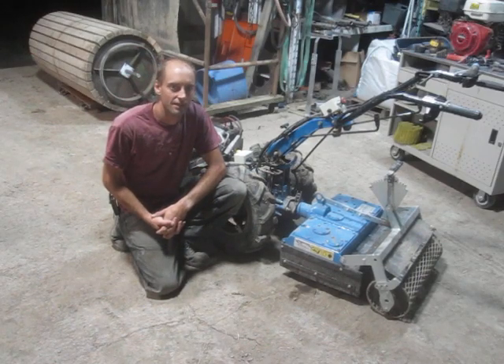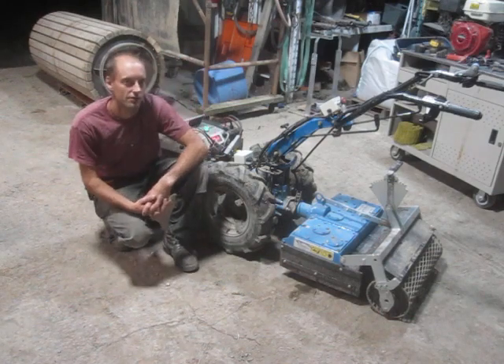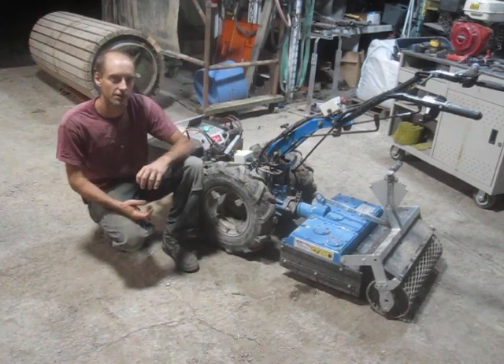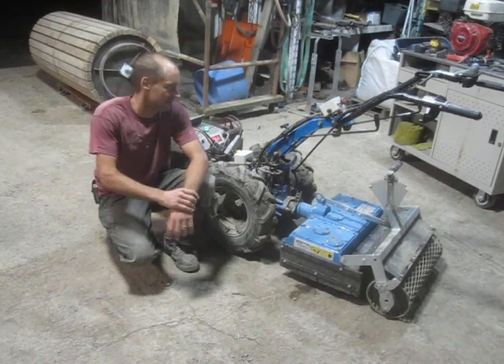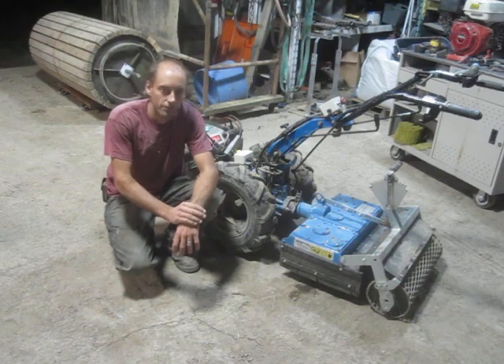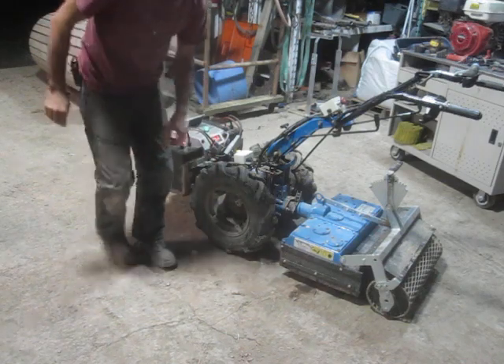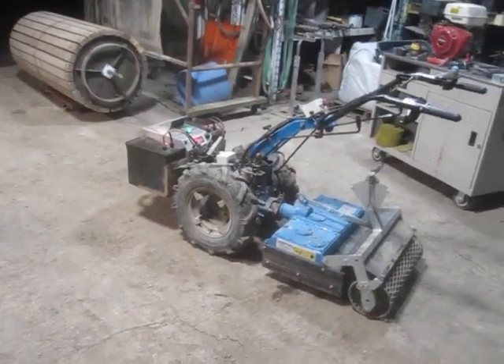Hello, this is Reed here at Tomasado Cooperative Farm. I've gotten a lot of interest about the electric conversion work that I did on this BCS rototiller, so I thought I would give a fuller tour because I don't know that I'm going to find the time to do a proper bill of materials and walkthrough.